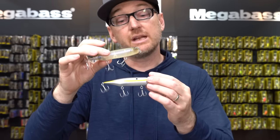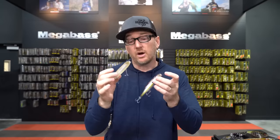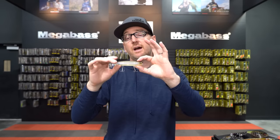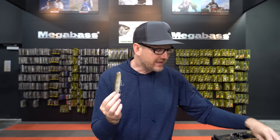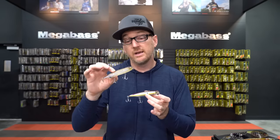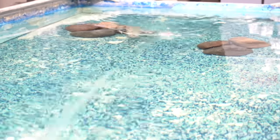The next bait in the lineup is the Dog X Diamante — more of a super-spook-sized bait at three-quarters of an ounce. This guy is going to have a more aggressive movement on the surface. It's going to pop, make a lot of noise, and be better for when fish are suspended or you really need to call them up with a louder, more aggressive approach. The Dog X Diamante also comes in a silent version, which is really nice for highly pressured fish. It requires a little harder jerk during retrieve, but the result is a popping sound that creates a beautiful bubble trail behind it.